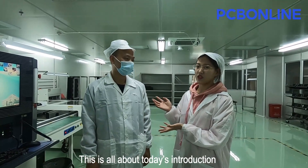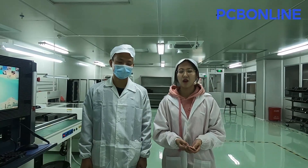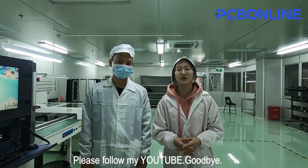This is all about today's introduction. Thank you to Mr. Zhou. If you want to know more about PCB, please follow my YouTube channel. Goodbye!